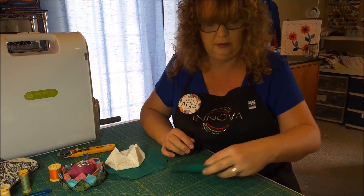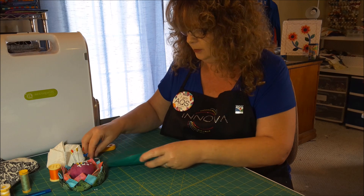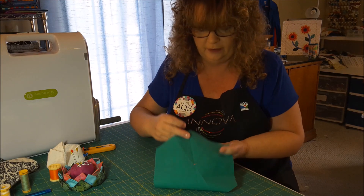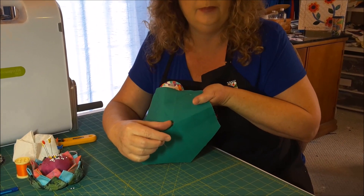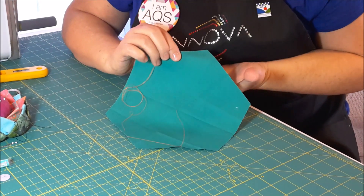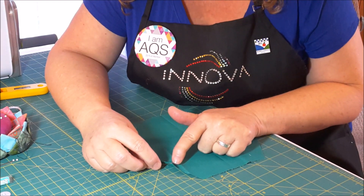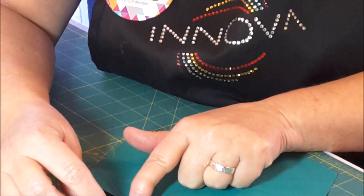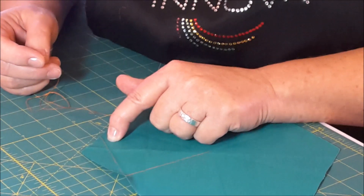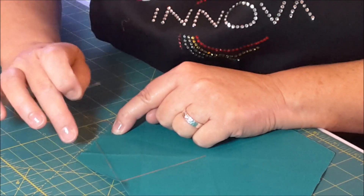I'm going to move this one out of the way because I've got another one already threaded. You're going to need to get needle and thread. I'm using orange thread so you can see. What you do — I've already done this — knot your thread. You're going to take your needle and put it through the back, bring it through the front right in the center. Then bring your needle over and take it right through that first fold, from the outside. Keep your thread on top of the hexagon. Do the same thing in the next fold. Skip the points — don't do the points.